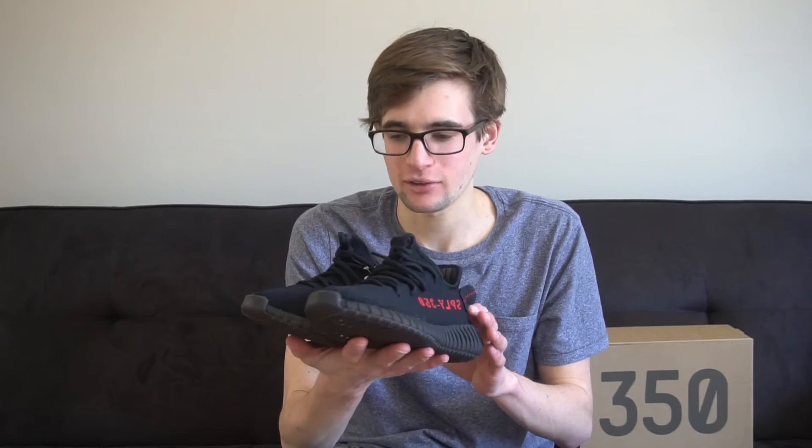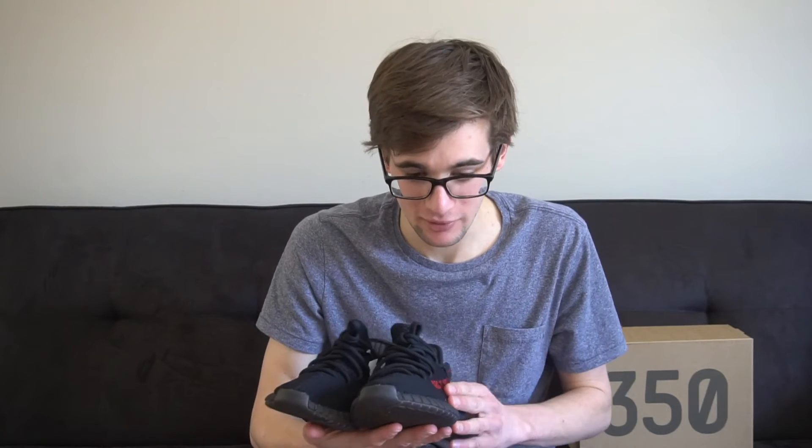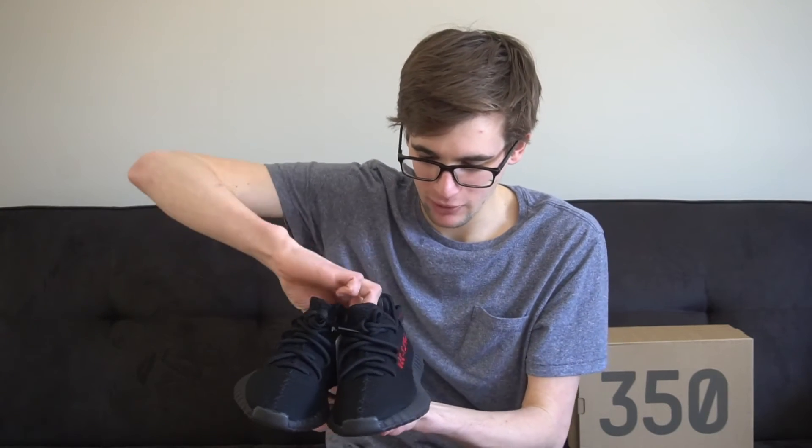Alright, thanks for checking out the Bred Yeezys. These actually look really good — I kind of wish I got them in my size but oh well. We're gonna do an on-foot now so you can see what they look like on foot and walking around in them. If you have any questions please let me know in the comments, and make sure to subscribe and like. Peace.